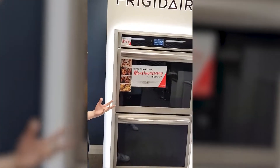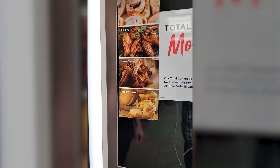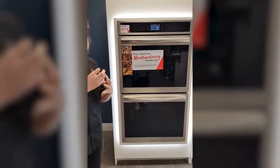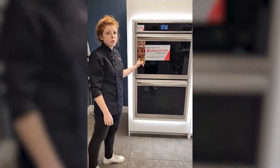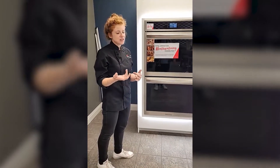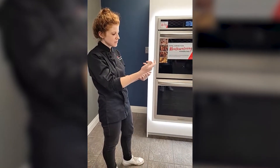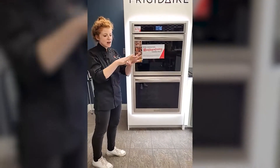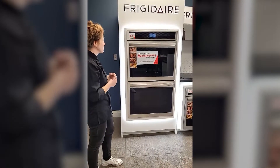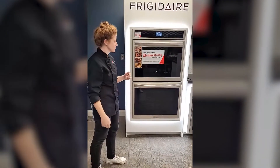Steam bake is another awesome feature. Using steam in baked goods is one of the reasons why when you go to a bakery, their baked goods are just so good — light and crispy and delicious. Steam plays a big role in that. A lot of people try to get around this at home by putting dishes in the bottom, using spray bottles, or covering their baked goods with bowls — lots of DIY workarounds. But having it built into your oven means you don't have to worry about it and you'll have better baked goods.